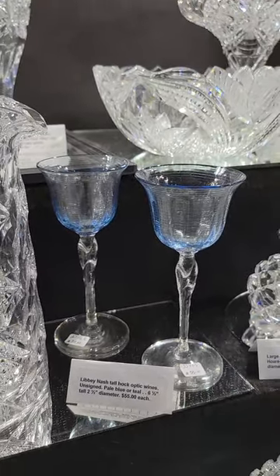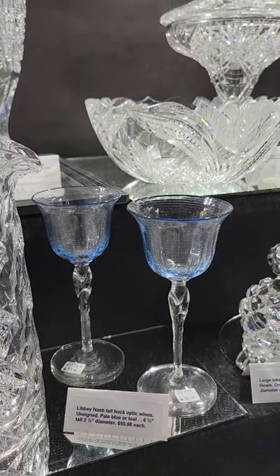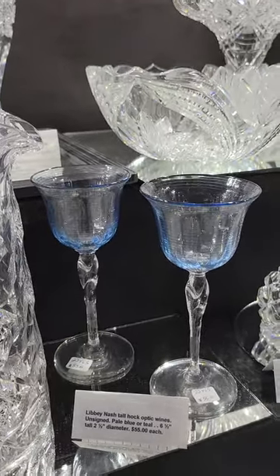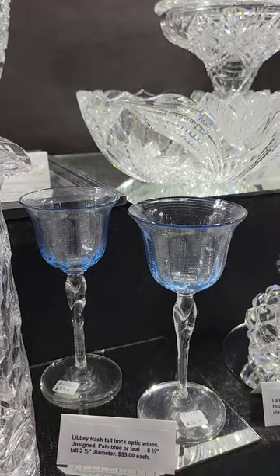Two of the Libby Nash tall hawk wine — optic wines. They are unsigned. They're pale blue or teal. Six and a half inches tall. They are $55 each.